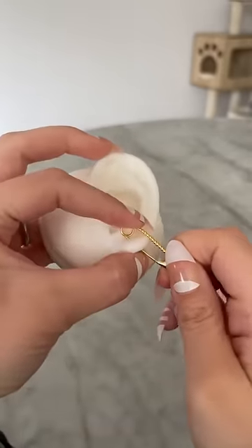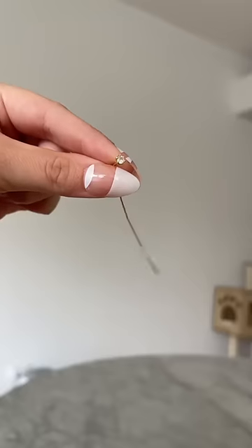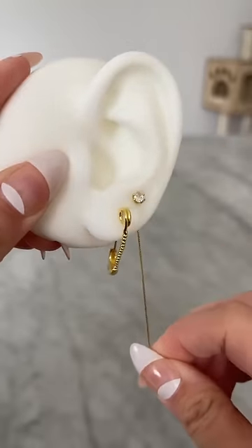In your first piercing I recommend putting on one half of our Brooklyn safety pin earrings. In your second earlobe piercing, the Rapunzel ear threader. Ear threaders are so silky smooth to go through your piercing and they look super cool.